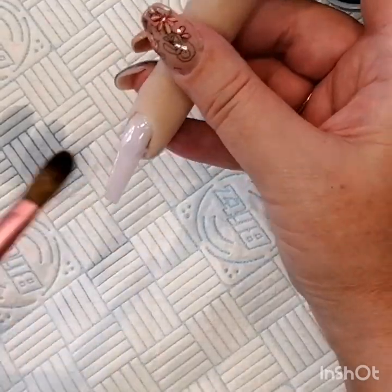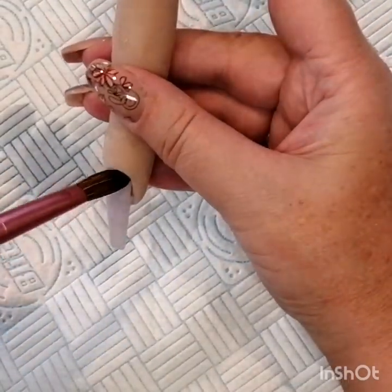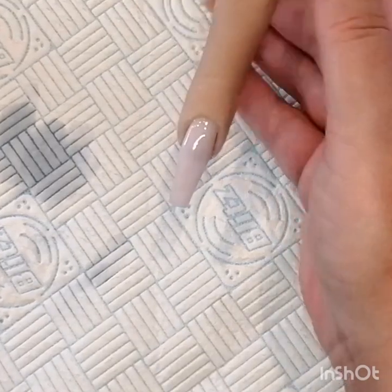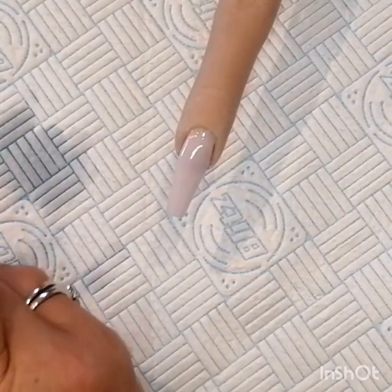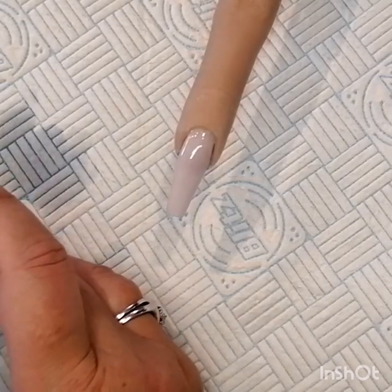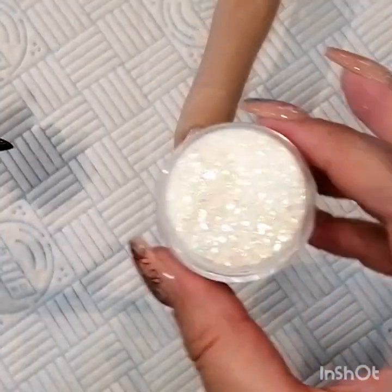Just going in with a bead — it is a core powder, so you can build your apex with it. What I'm going to do here is go over it with a layer of Heavens Above.